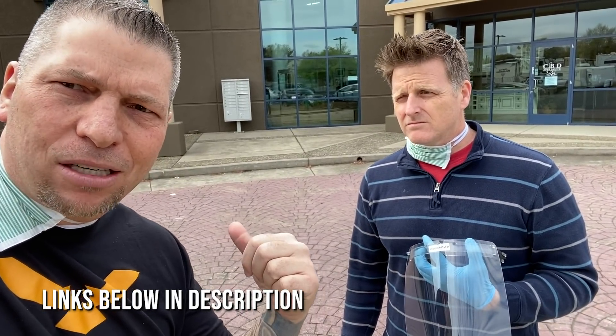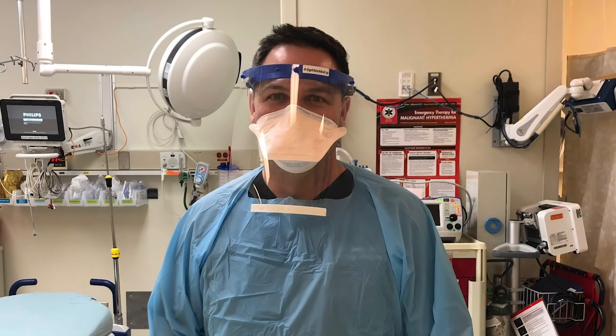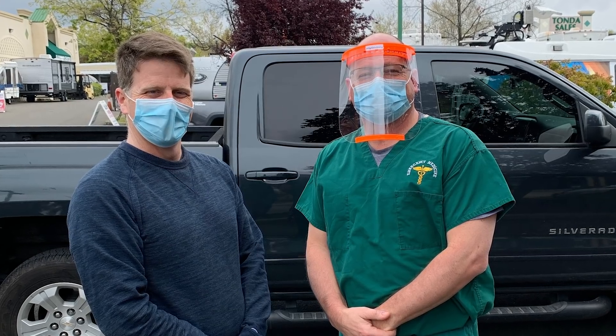There'll be a link down below — these guys are maxing out credit cards doing whatever they can to make a difference. If you can even donate five dollars to the cause to help these guys produce shields, please do. When I turn on the TV I hear there are millions of face masks, and yet when you talk to local hospitals, the old folks homes, and different care places, they don't have these.